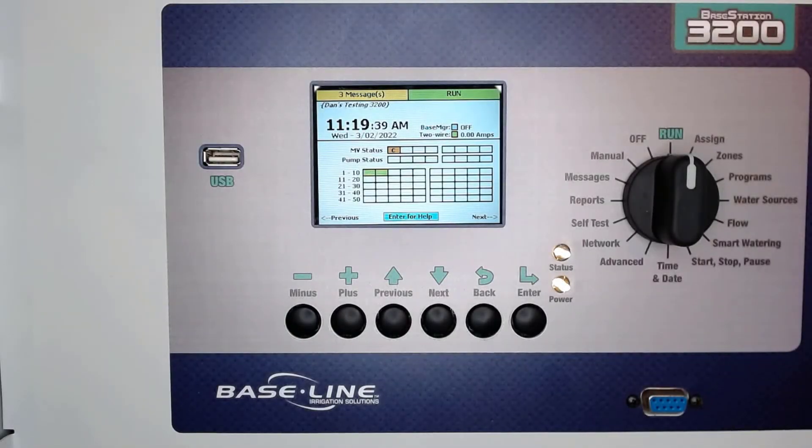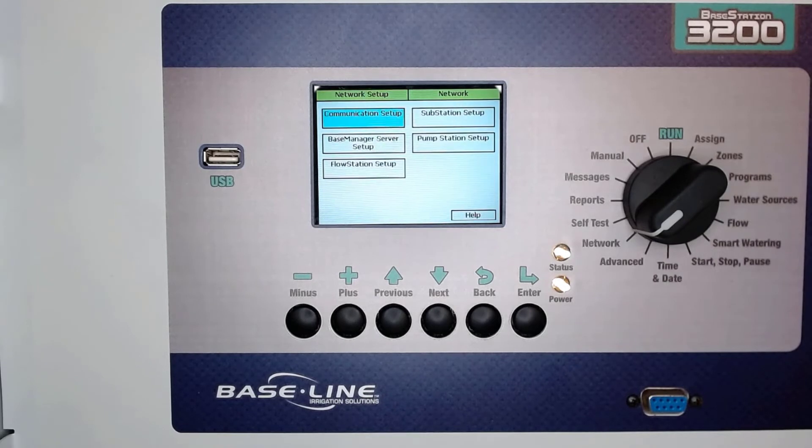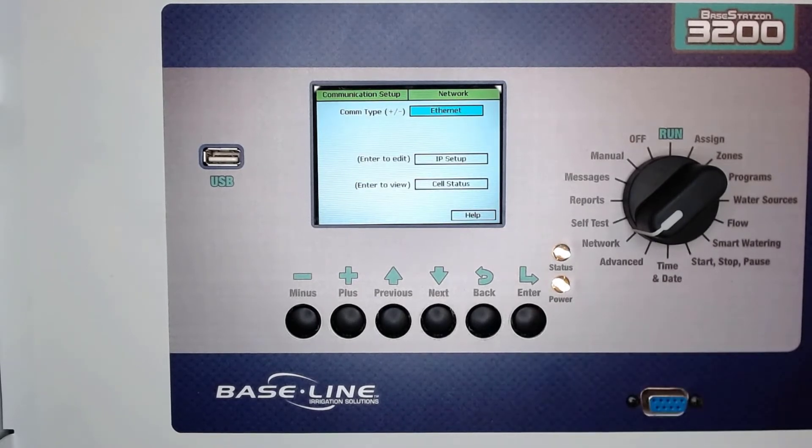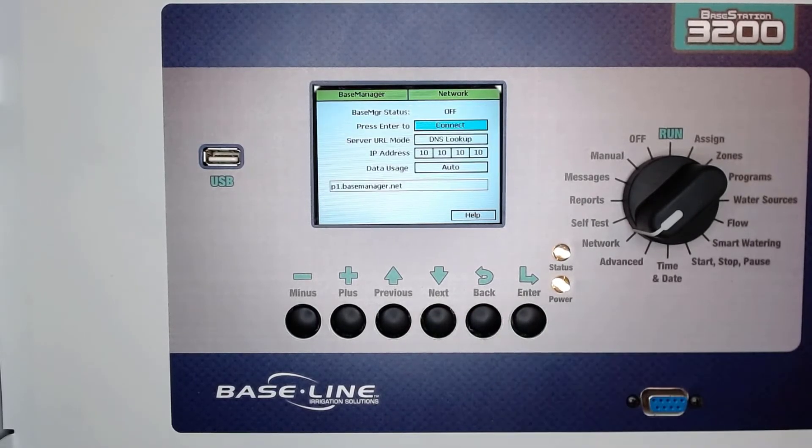Now it's time to configure the cell modem. Begin by turning the dial to the network position and open up communication setup to ensure that it's set to Ethernet. Then go to base manager server setup and verify that server URL mode is set to DNS lookup, and press the enter button to connect to base manager.